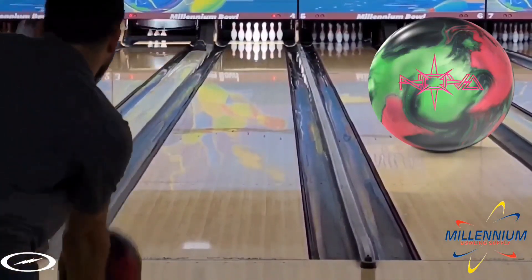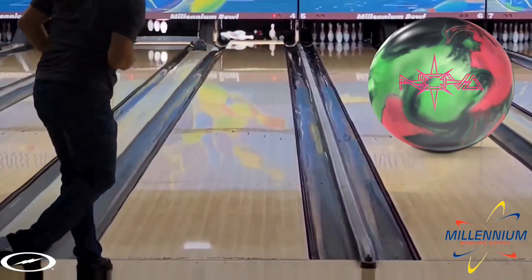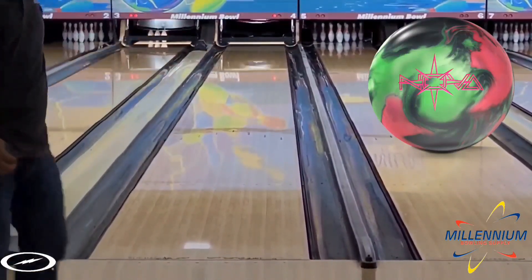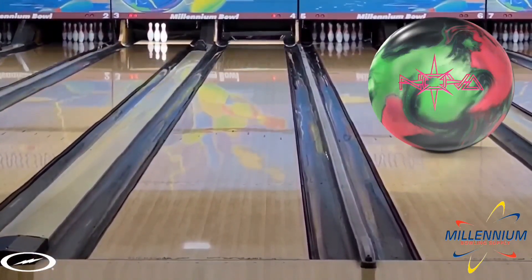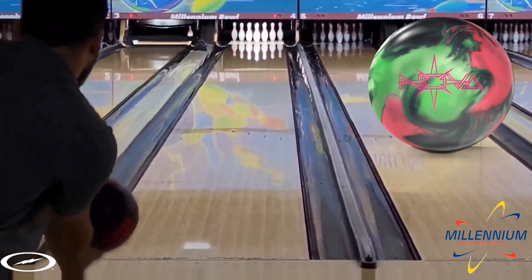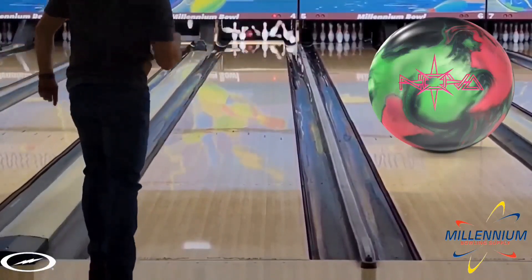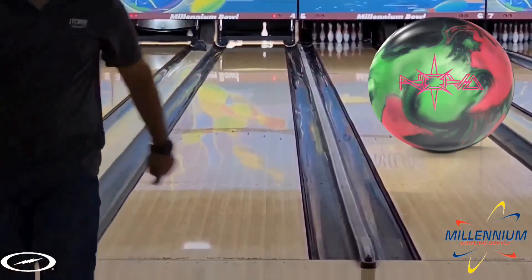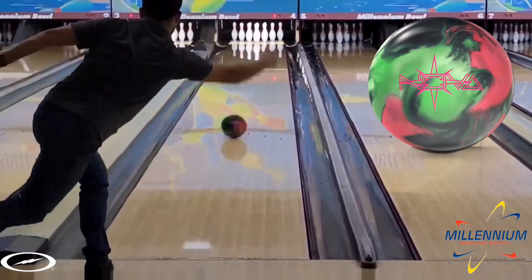Usually with bigger cores like this — balls like the Reality or the Proton Physics that are sort of comparable in the current Storm family line — it's always a question of how deep can I get before the ball stops making the corner and I start leaving buckets and ten pins, or I try to over-hit it and it digs really early and leaves four pins. The Nova is quite different in that the deeper I got, the better it looked, which is highly unusual for a dull, higher intermediate diff asymmetric ball.